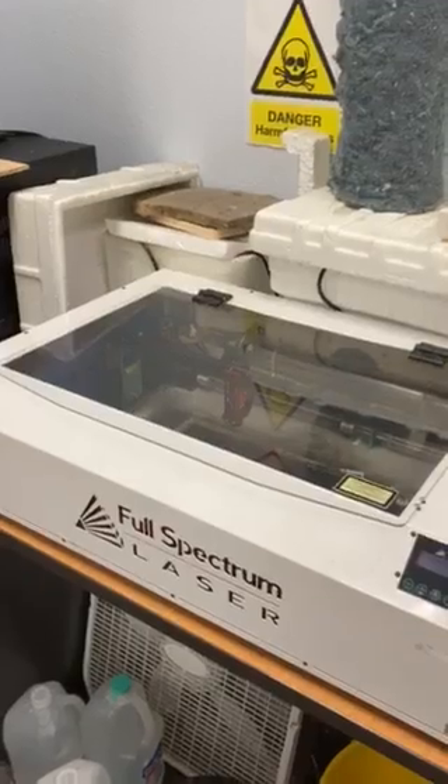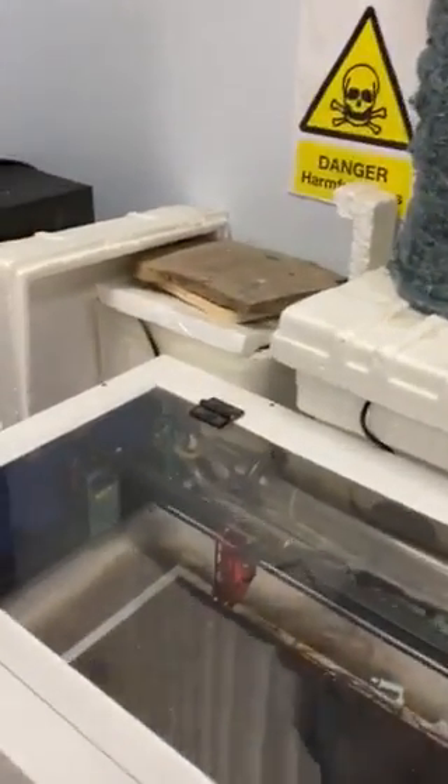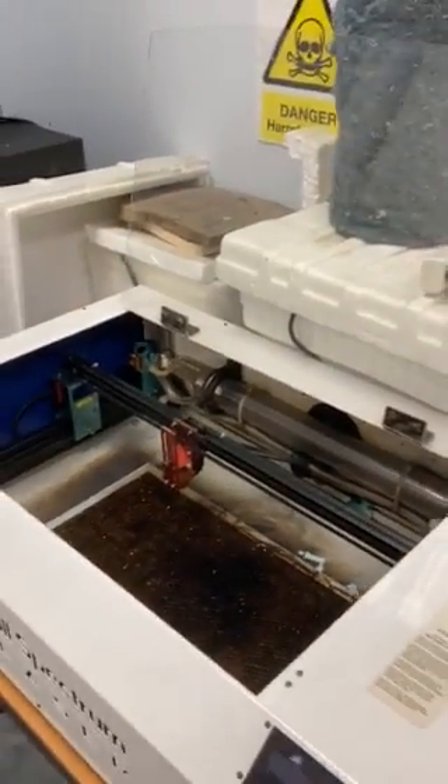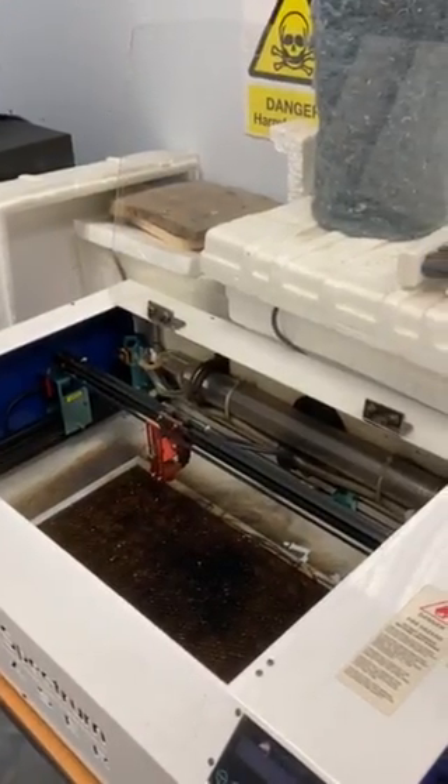This is a Full Spectrum laser — it's a 45 watt laser, manufactured by some very intelligent creative engineers based in Las Vegas, and it's a lot of fun to work with.